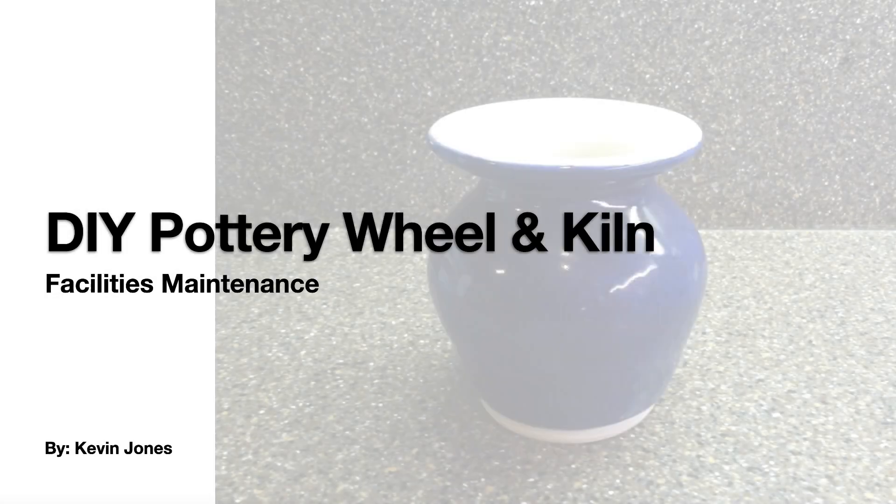Today we're doing something a little bit different and fun: a do-it-yourself pottery wheel and kiln.